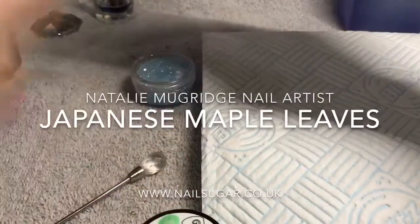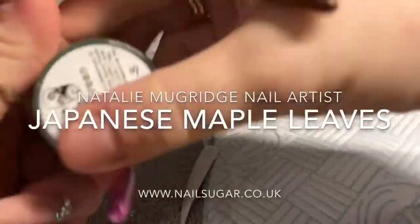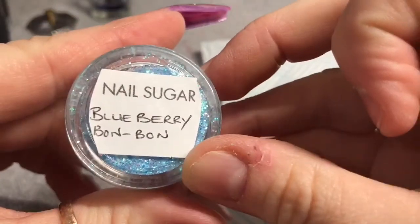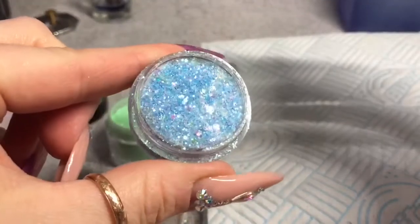Hello everyone, welcome back to a new video. In this video I'm going to show you how I create this Japanese maple leaf nail. I'm using Neo's metallic green for my base color, and I'm going to be using Blueberry Bonbon from Nail Sugar, which is one of my favorite glitters — it is beautiful.